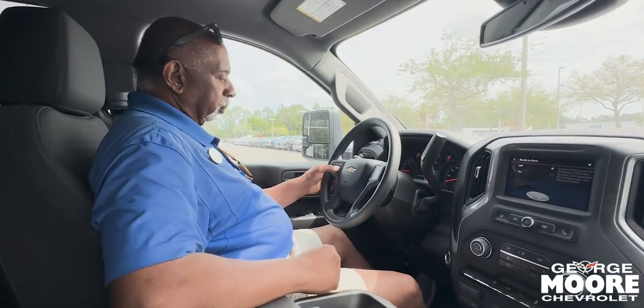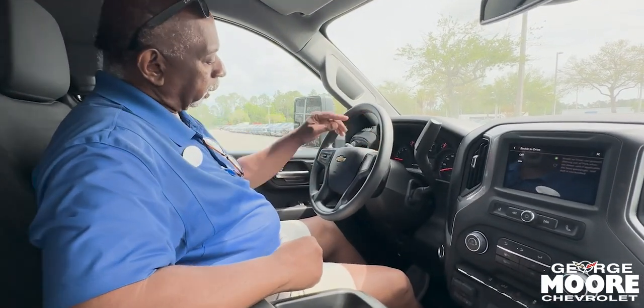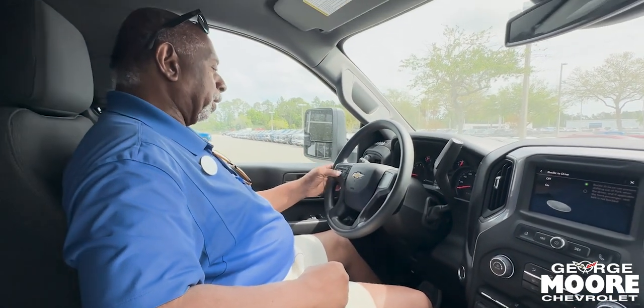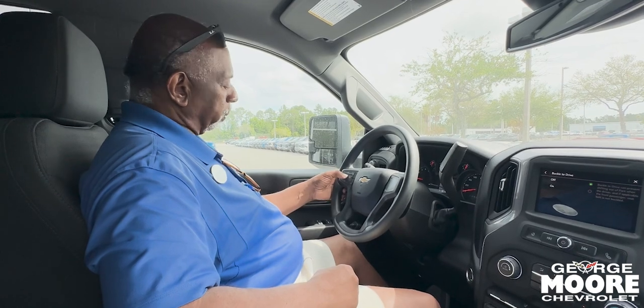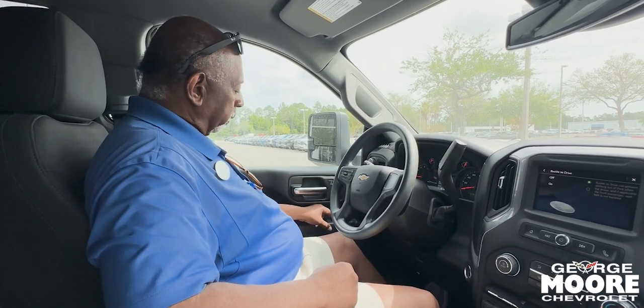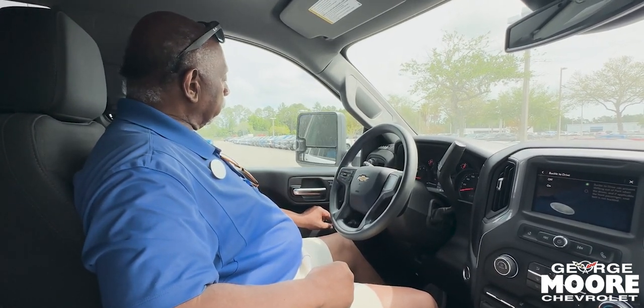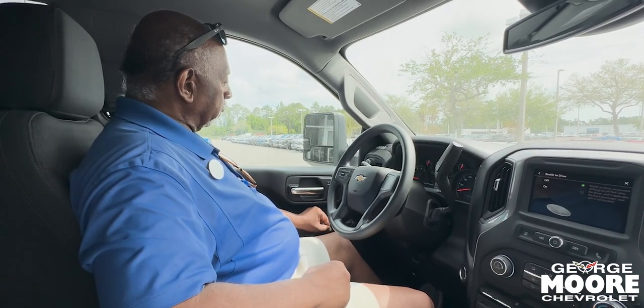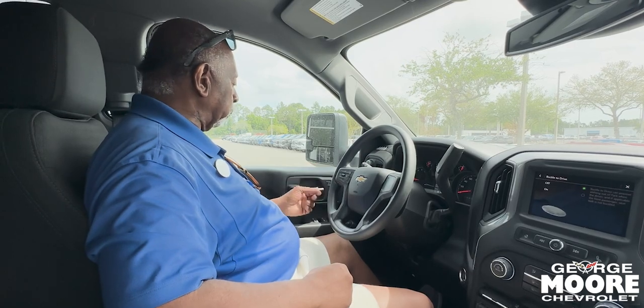Here's your cruise control. Turn it on and the little icon comes on. Set it, push it down to resume, push it up to speed up a mile per hour per toggle, and slow it down a mile per hour per toggle. And these are your power folding mirrors. Power mirrors, power windows, and power door locks.